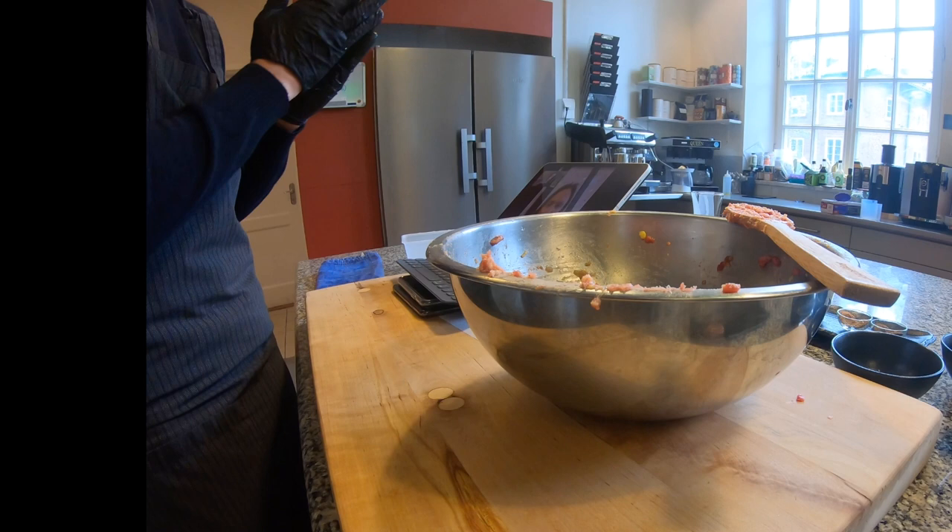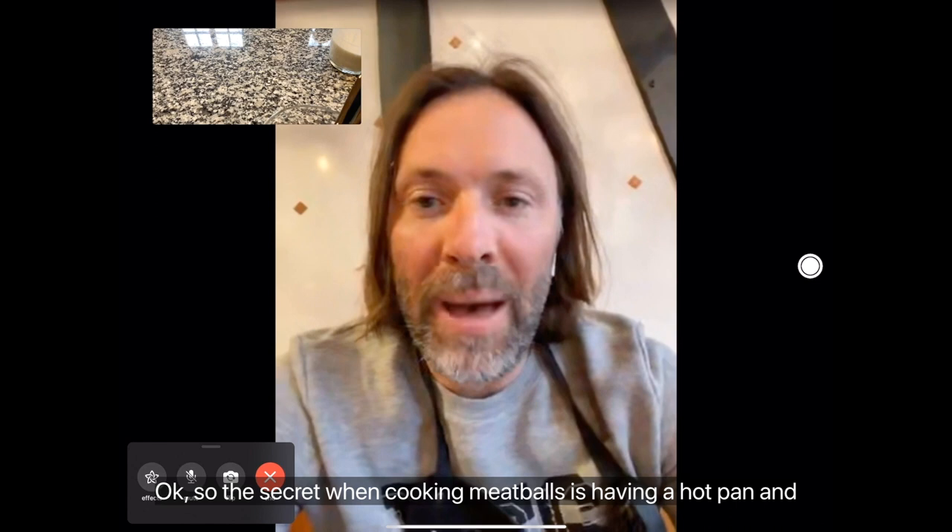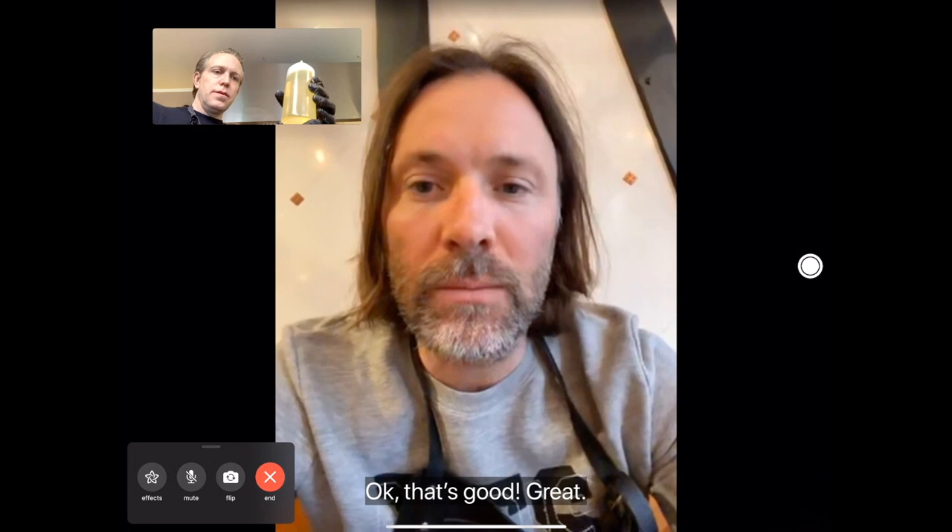The secret when cooking meatballs is having a hot pan and not adding the butter to start — put a little bit of oil in there first. Just on regular cooking oil, put about a tablespoon into the pan. Then add the meatballs.